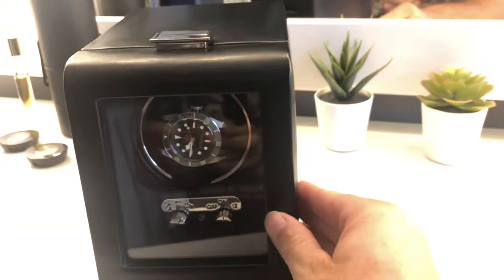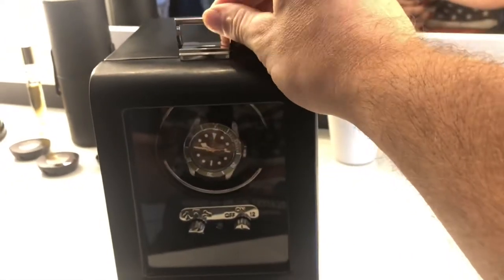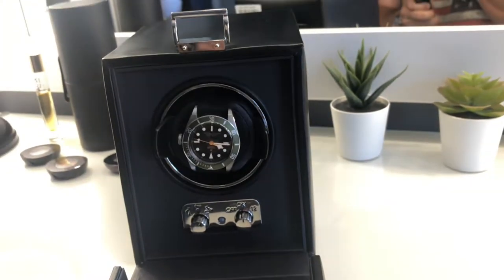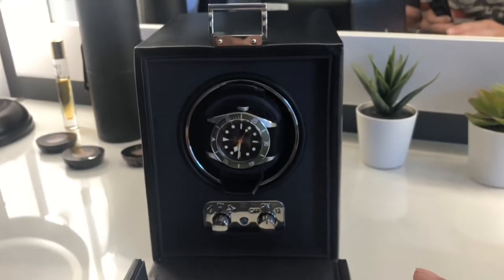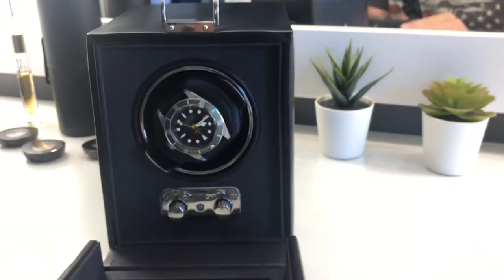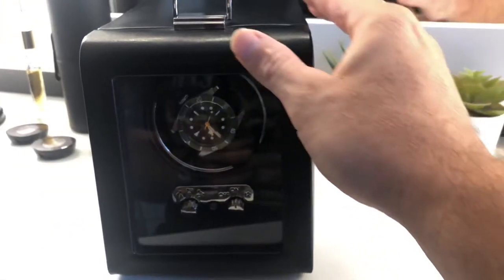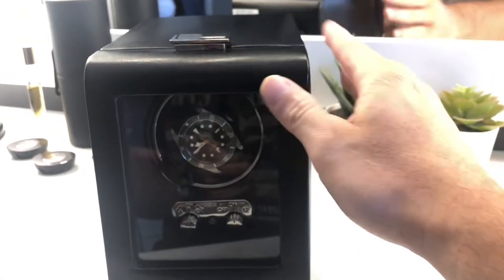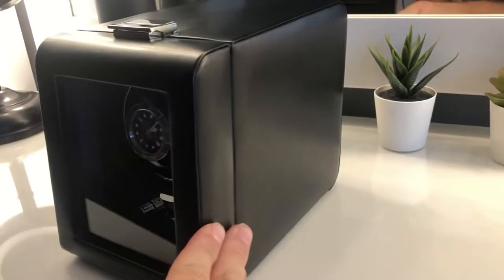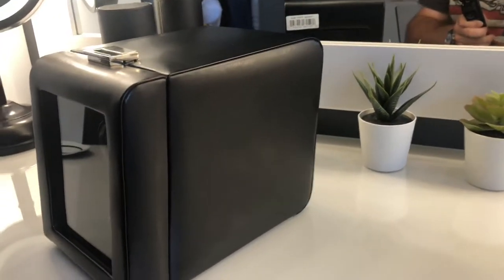I believe the retail is £390. I was lucky and got this included with a recent purchase. I don't think I'd pay £390 — to me that seems an awful lot of money. I would have thought £250-ish would be a more appropriate price point, although all watch winders nowadays seem extortionately expensive for what they are.